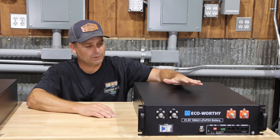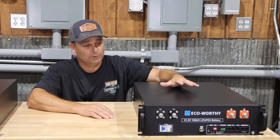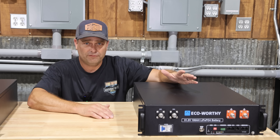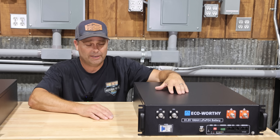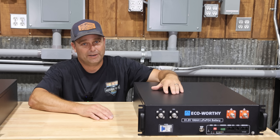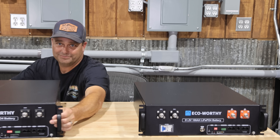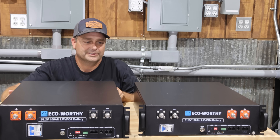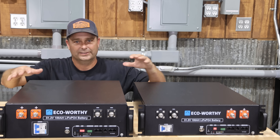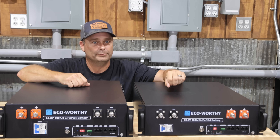This server rack battery from EcoWorthy has been one of the most popular budget batteries out there. It normally runs between around $850 to $1,000. EcoWorthy just made this server rack battery better and released a new version. Let's do a comparison between the old and the new and see how this one ends up being better.